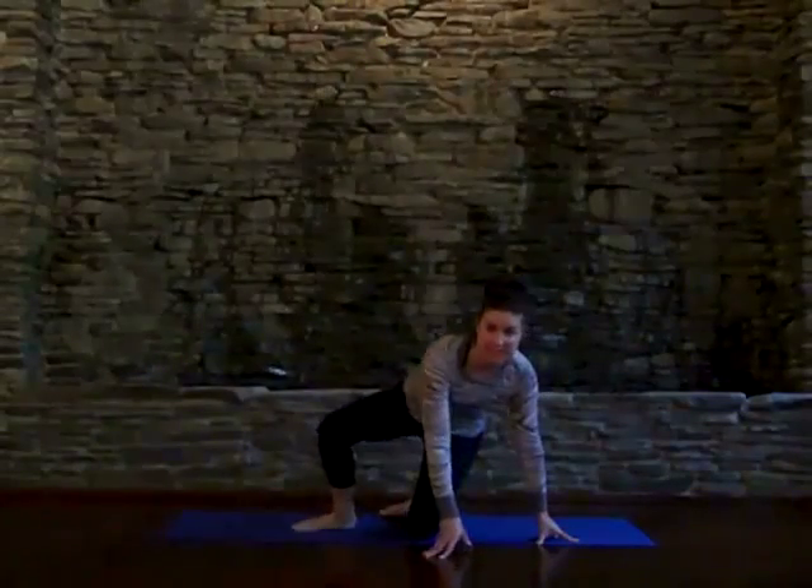The fourth pose in our sequence today is Bridge Pose. Bridge Pose is a gentle back bend and it literally lifts up the heart. Since it's doing that physically, it also does that on an internal level as well — lifting up the heart makes us feel happier, healthier, and more joyous.